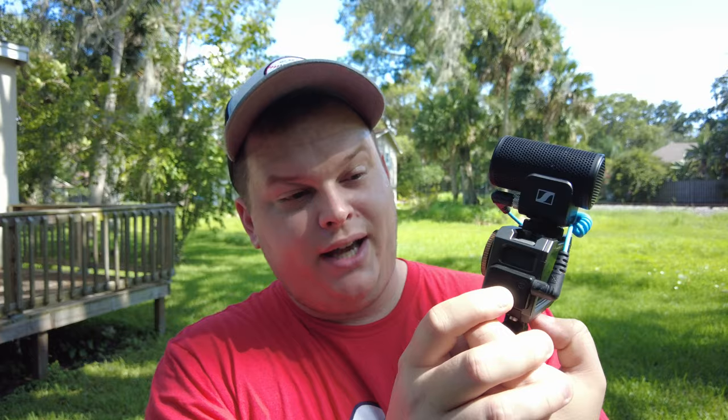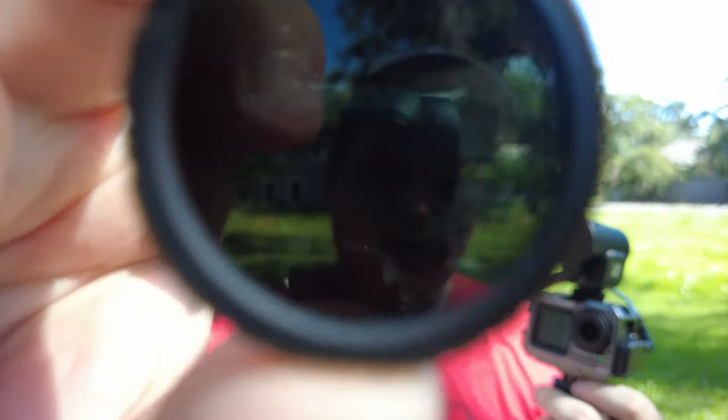For my other camera, which is my DJI Osmo Action 1, I have a Sennheiser MKE 200 microphone on top of it. I've got the camera with the cage on it that has the attachments, and I've also got a little adapter that allows me to hook the microphone in, along with a Polar Pro ND filter — you can see how dark that gets, which is pretty cool.